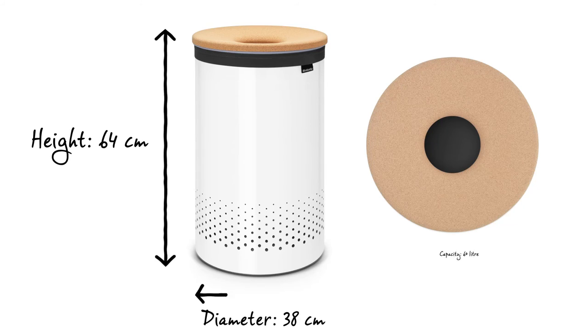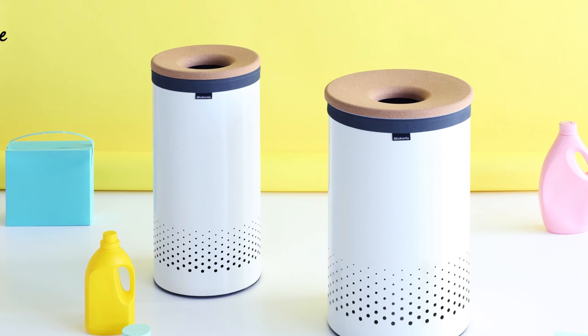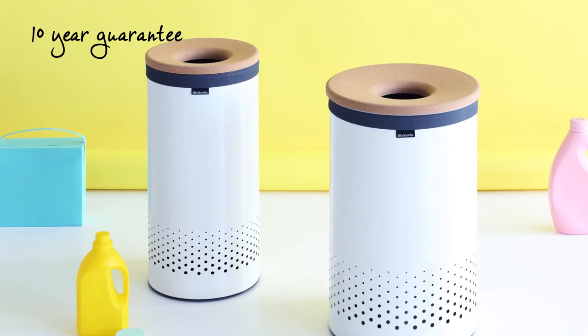The Laundry Bin has a capacity of 60 litres, is 64 centimetres in height and has a diameter of 38 centimetres. And it comes with an impressive 10-year Brabantia guarantee.